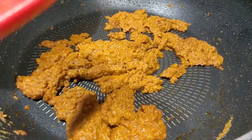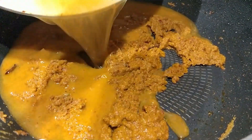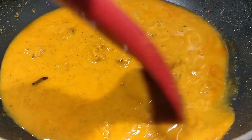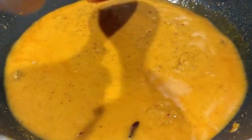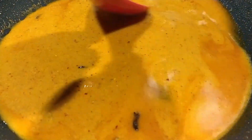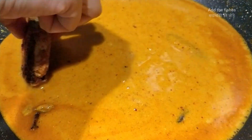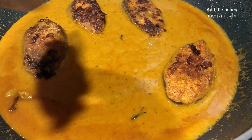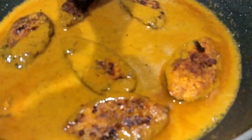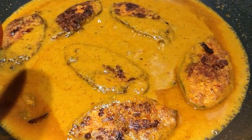Now we will add some water. Where the fish was marinated, I have used that water so all the fish juices will come into the gravy. Put this on high flame and now add the fish. Once the gravy starts boiling, simmer the stove and cook it for 5 minutes.